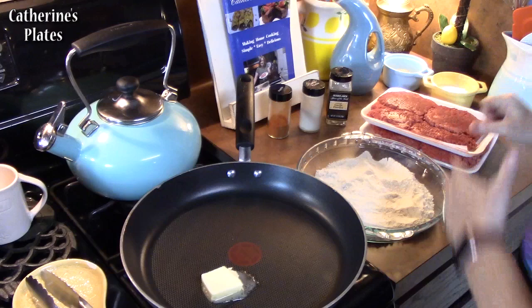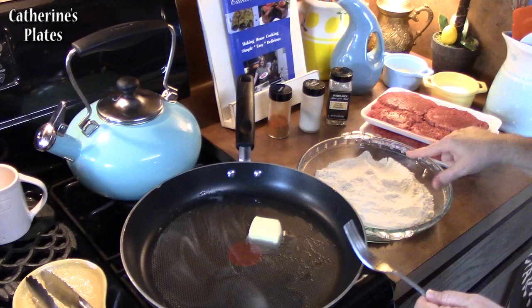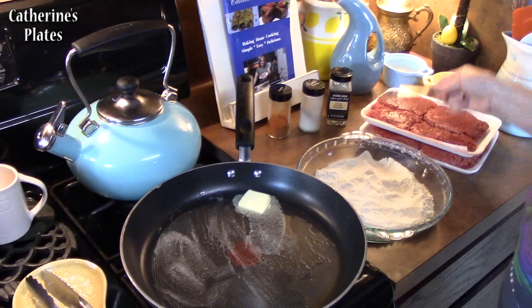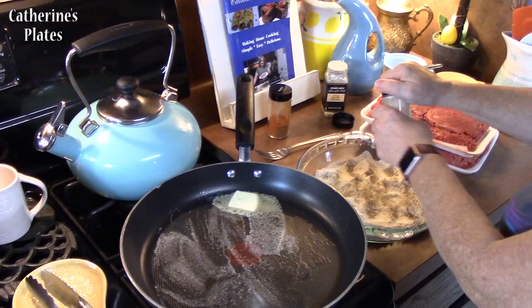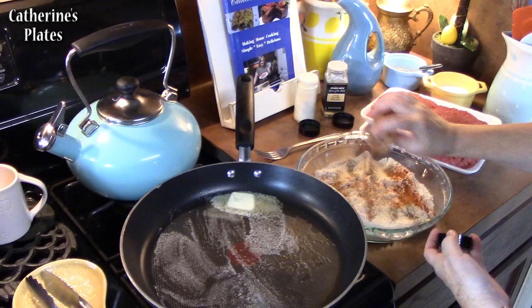I have a tablespoon of butter that I'm going to melt in my pan. If you want to use some cooking oil, you can do that also, about one tablespoon. I have some flour here and I'm going to season it up with about half a teaspoon of salt, half a teaspoon of pepper, some garlic powder — about a quarter to half a teaspoon — some onion powder about the same amount, and then some paprika. Give it some color. Now I'm going to take a fork and blend this together.